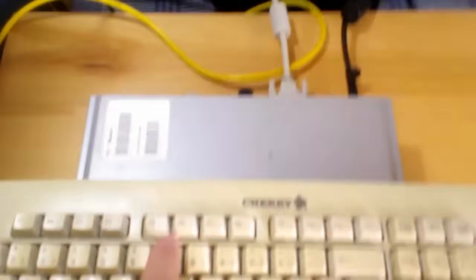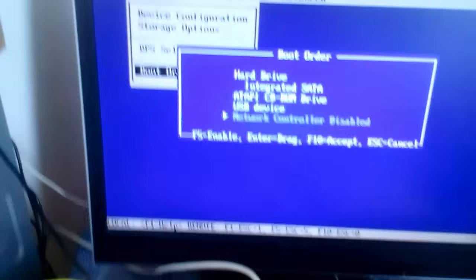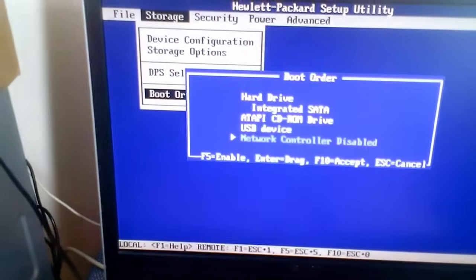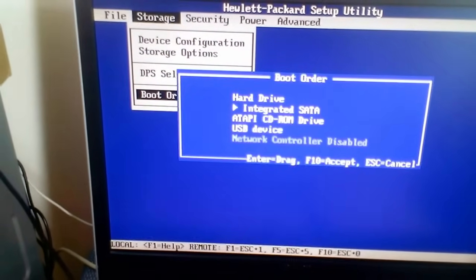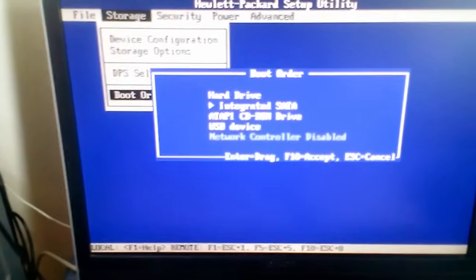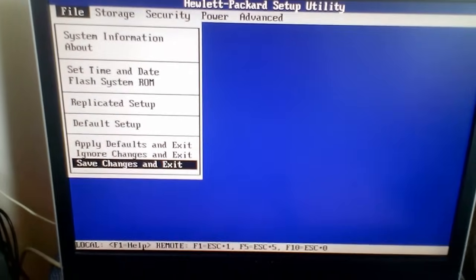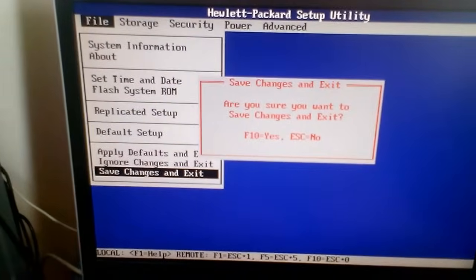Now I will disable the network controller by hitting the F5 key from the keyboard. Then hit the F10 key to save.